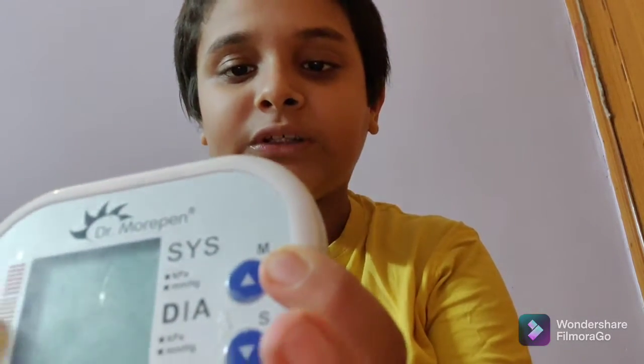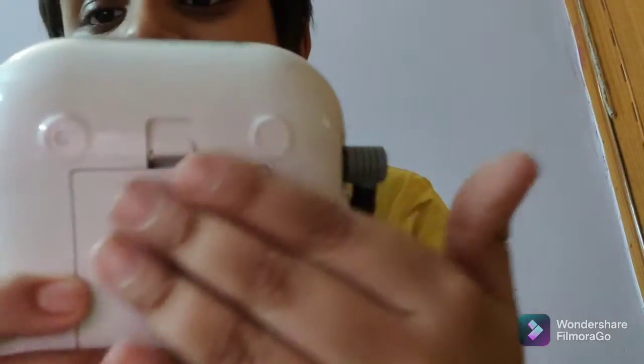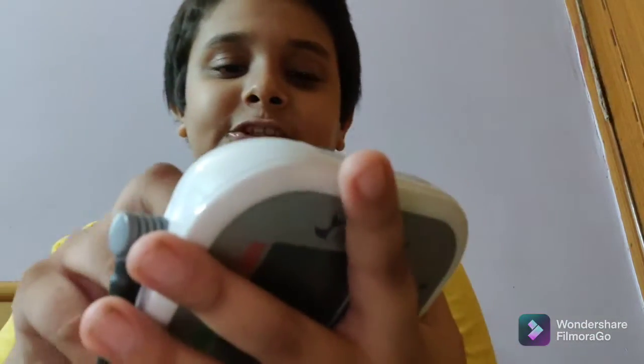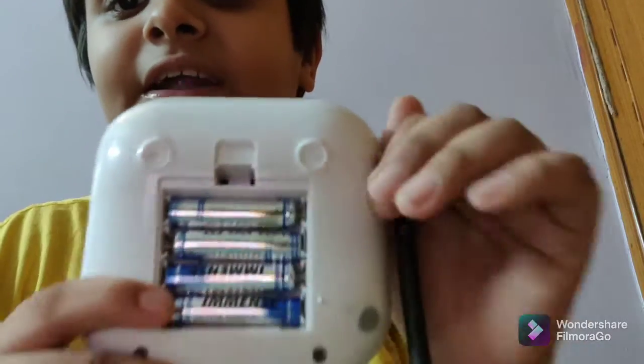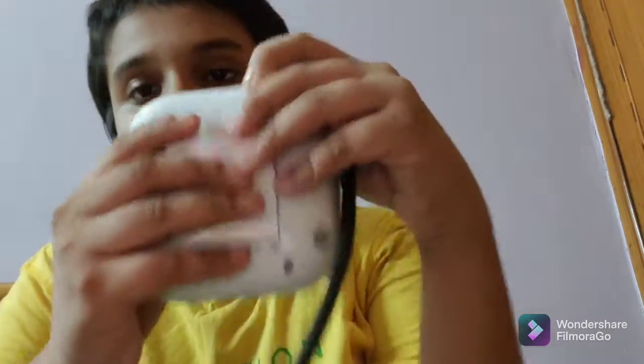The model number is BP-02. There are other details on the back but the main thing is that model number. Moving on, we have the battery panel where you can simply insert your batteries. Since it's digital, you need batteries to make it work. It takes four triple-A batteries — I inserted four triple-A batteries to make it work.